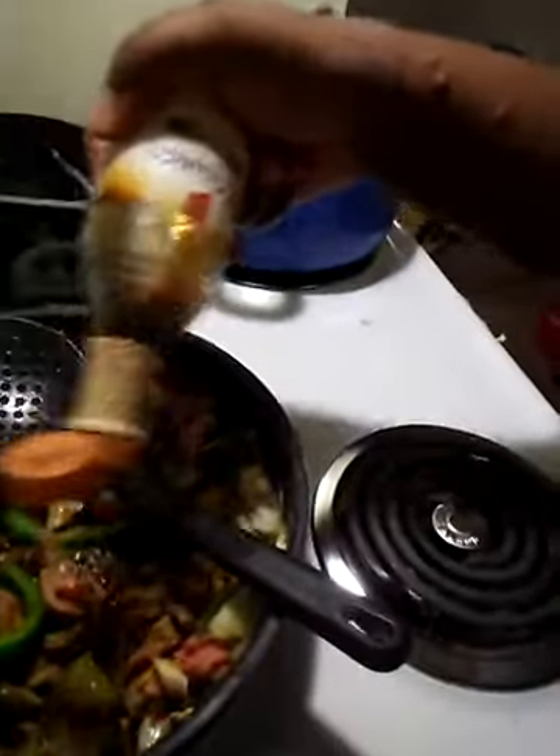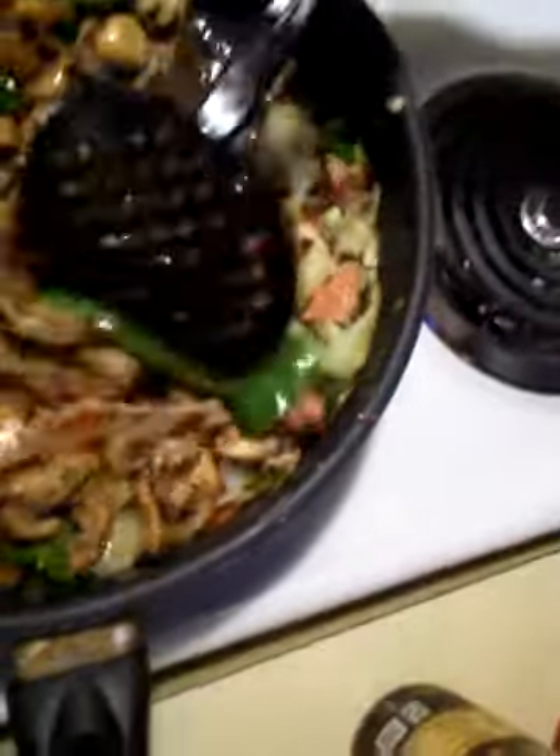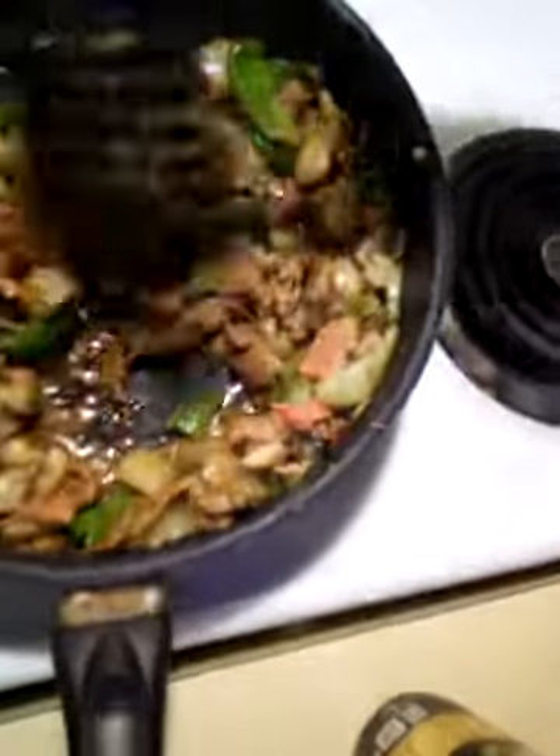Okay, I'm back. I'm going to add a little bit of soy sauce to my meat. I have enough, so I'm going to put the soy sauce back. I'm going to keep turning that up, let it brown.